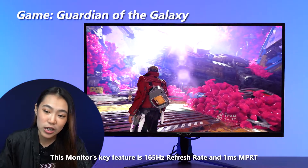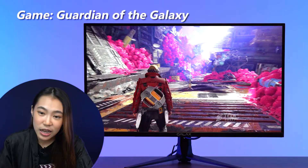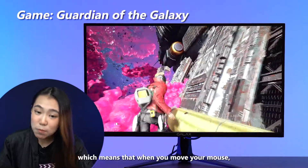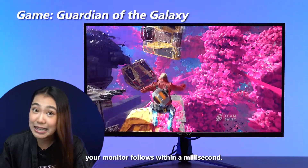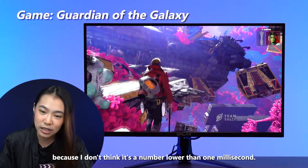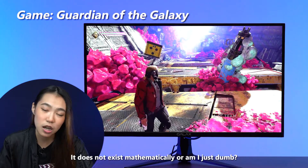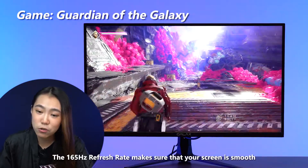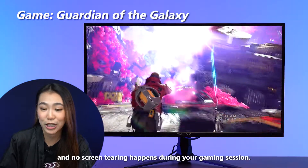This monitor's key feature is a 165Hz refresh rate and 1ms MPRT. Now 1ms MPRT stands for 1ms response time, which means that when you move your mouse, your monitor follows within a millisecond. The 165Hz refresh rate makes sure that your screen is smooth and no screen tearing happens during your gaming session.